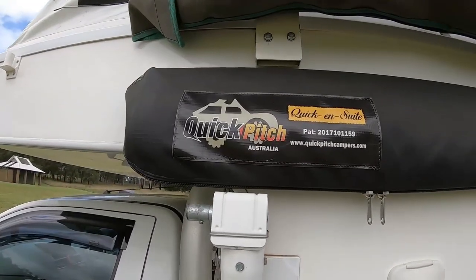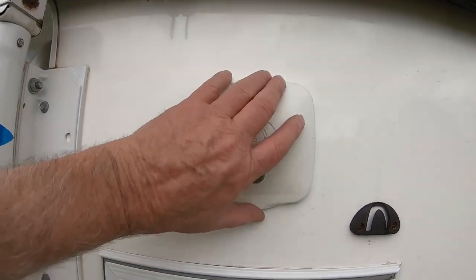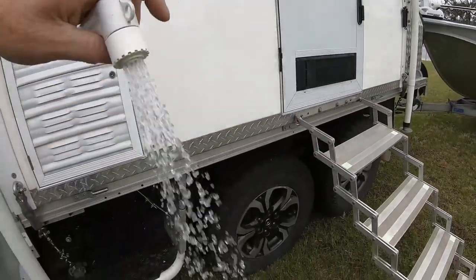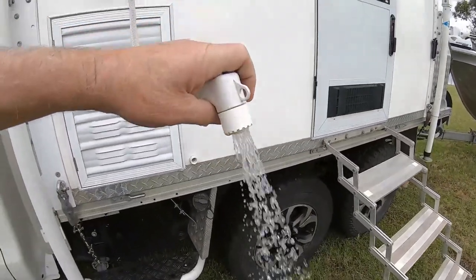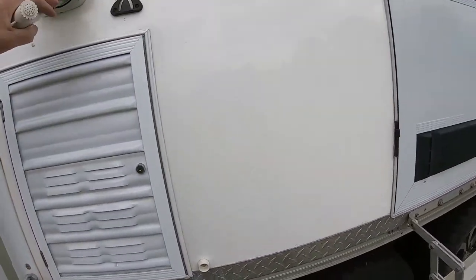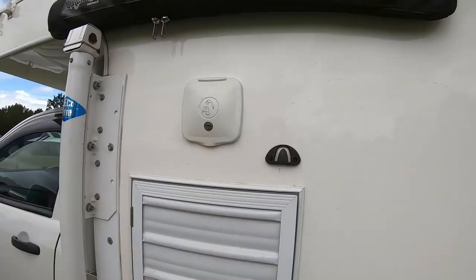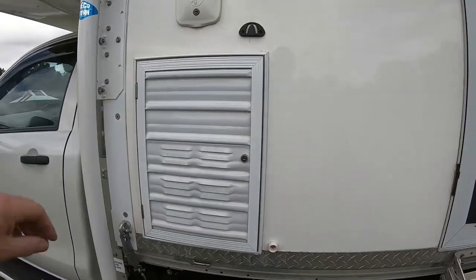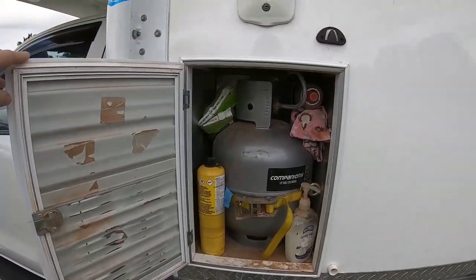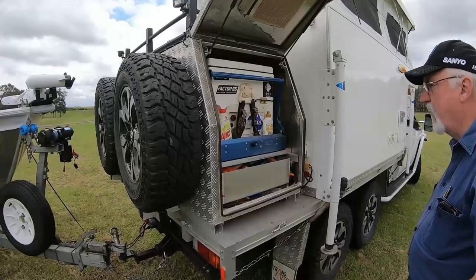I've got the fold-out ensuite, got my shower system, got my hot and cold water hooked up through my water heater — little True Flow water pump. Got my gas tank area in underneath — just give you a look at that. I can carry a nine kilo bottle or can put a smaller bottle in there. I carry all my little extra gas bottles or anything in there so they're nice and safe.